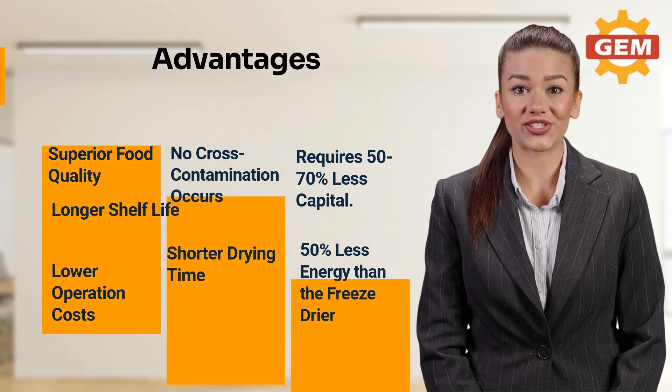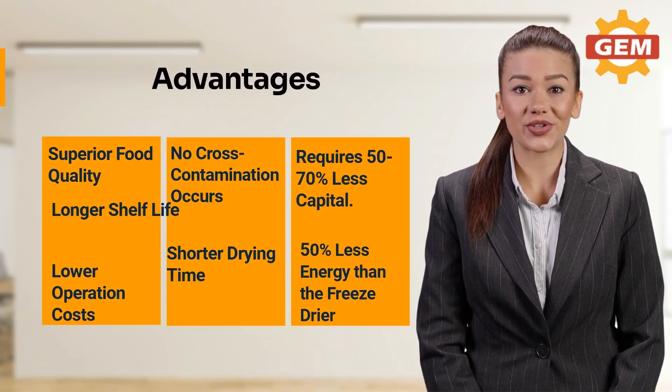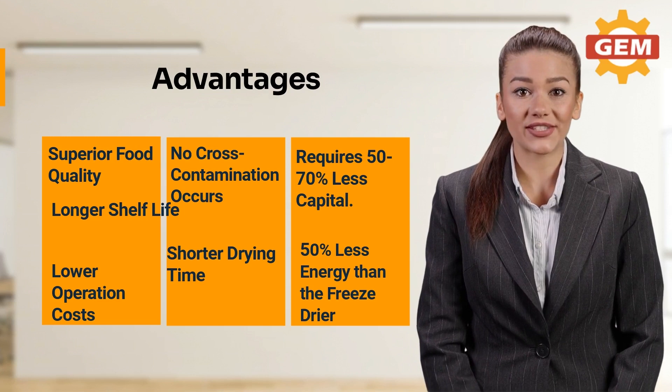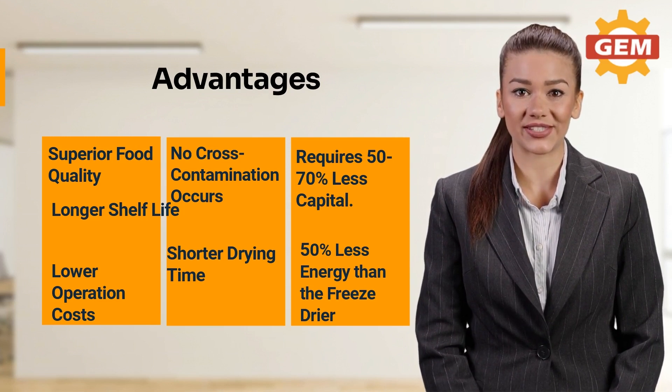The advantages of the Refractance Window Dryer are: it provides superior food quality, it has longer shelf life, the operation cost is low, there is no occurrence of cross-contamination, the drying time is short, it requires 50% to 70% less capital, and it consumes 50% less energy than a freeze dryer.